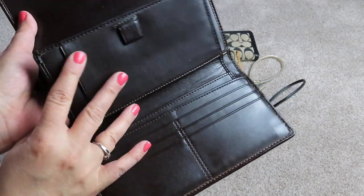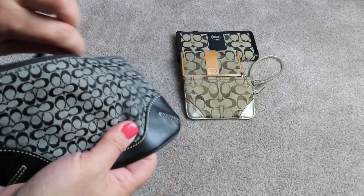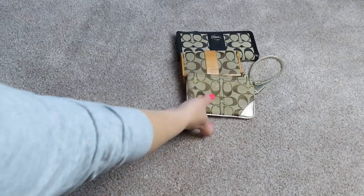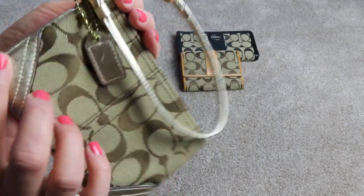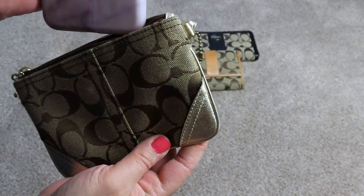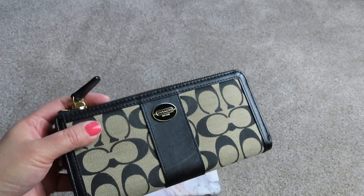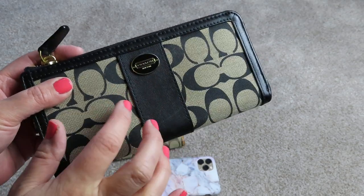This is a little wristlet — you could put cash, cards, and your phone in it, back when phones were really small. I also have it in the signature with gold accents. It's obviously too tiny for newer iPhones. These here — actually make it nine bags, because I do have a bag that matches this one. So I have nine Coach signature bags I can think of.